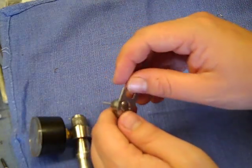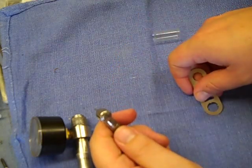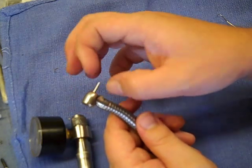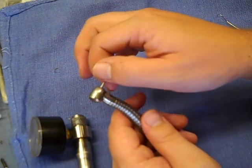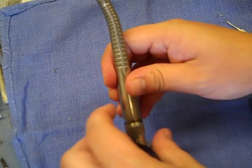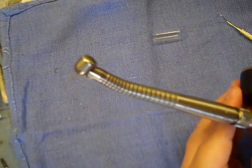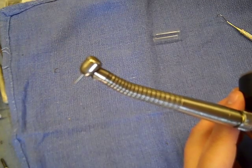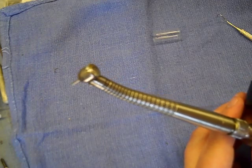Go ahead and snug it down finger tight. Then take your wrench and tighten it just snug — it's not even an eighth of a turn, just a little bit. Take the burr and make sure it spins freely with your fingers with no resistance. If all that checks out, you're ready to hook it up to your coupler. Connect the air line and give it a test run. It should take off like new and sound good.